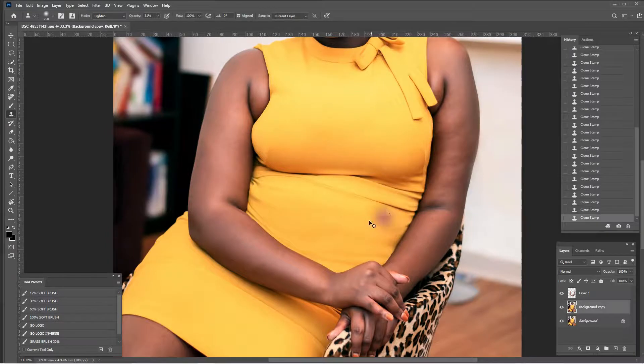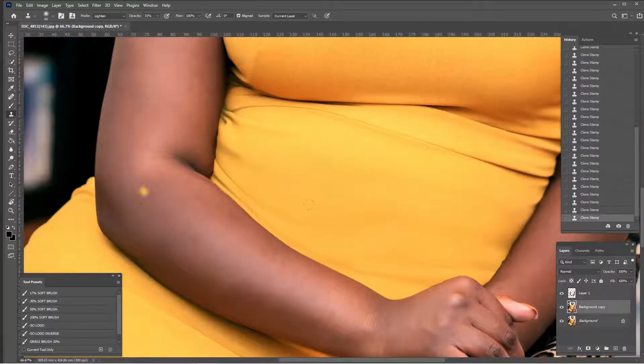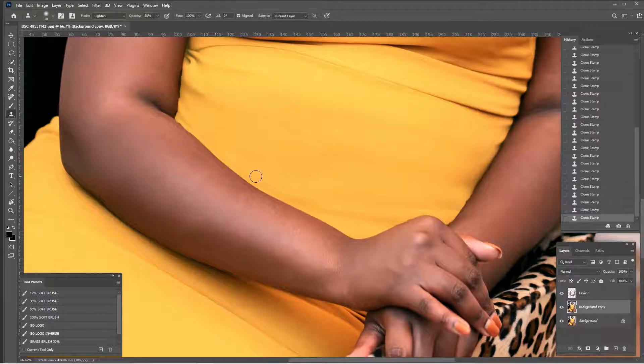We still have some creases here to work on. Let's try lighten at 80 percent — Alt+click — and see what happens. That's pretty cool. We've gotten into the arm area and there's some weird stuff going on there; I'm not worried about that yet, we'll fix it later. There's a hard line going right across here that's a little lighter, so I'm going to switch to darken mode and Alt+click to take care of that.